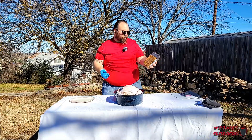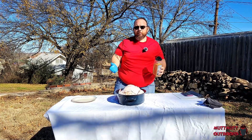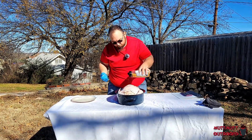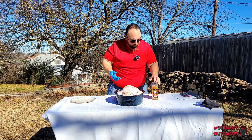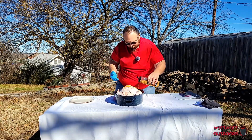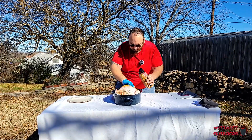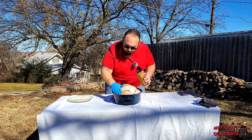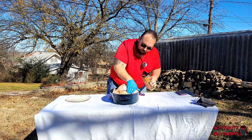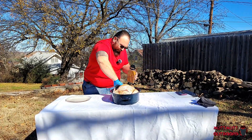McCormick Grill Mates brown sugar bourbon seasoning — love it, good stuff. If you've never had it, give it a try. There are all kinds of seasonings out there, well worth trying. So we're going to sprinkle it on, open up the other side, and really get a good amount in there — into the legs, around into the wings — and just give her a little rub to spread it around and get it to stick.